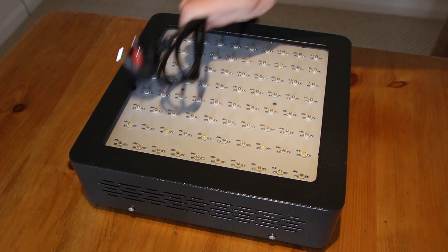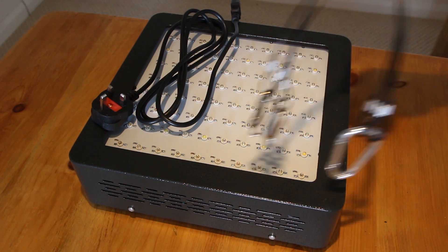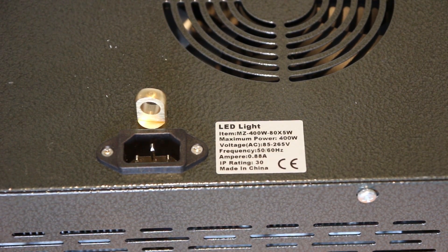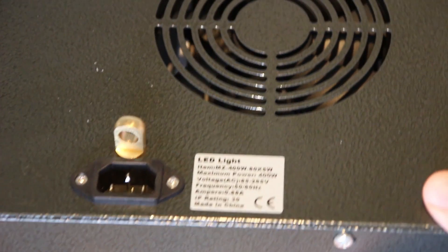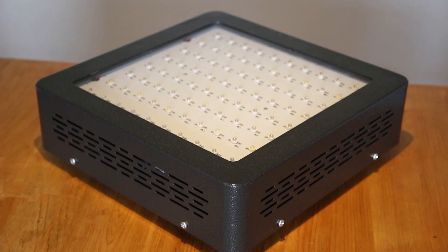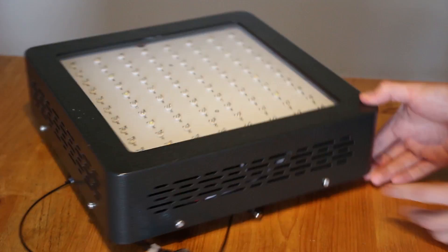The light comes with a power cable and a sturdy hanging bracket. It also comes with an instruction manual, but it's not really needed. On the back of the unit we have a power socket, four brass hanging brackets, and also an auxiliary power socket. All four sides of the unit are the same and just feature some air vents.